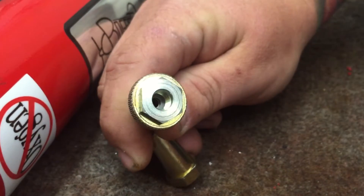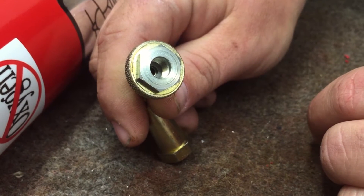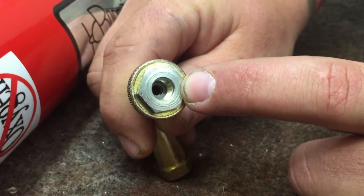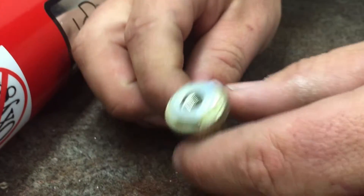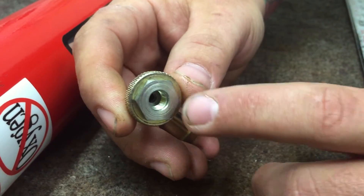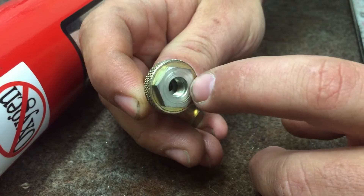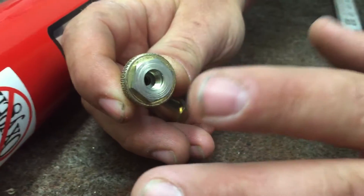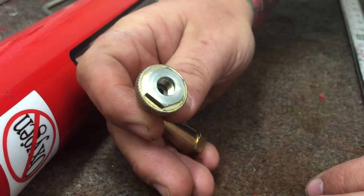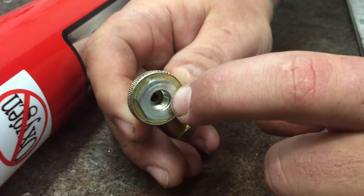You want to double-check the gooseneck fitting — there's a little seal in there. A lot of times those will get dry and crack, and when you thread it onto your strut, it won't make a seal and will continue to leak. Sometimes when it's on the strut and you go to back it off, the fitting unthreads from the brass and that little gasket falls out. If you lose it and put it back together, it won't seal again. Make sure that seal is in there because it's what makes the seal on the Schrader valve.